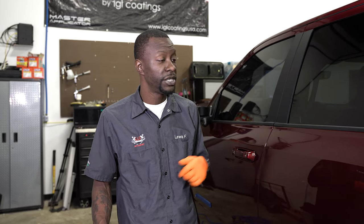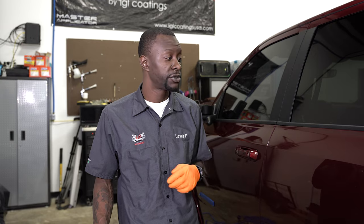The customer dropped it off because they wanted to remove some scratches and swirl marks off the brand new truck and get it ceramic coated with IGL Kenzo five-year two-layer ceramic coating.